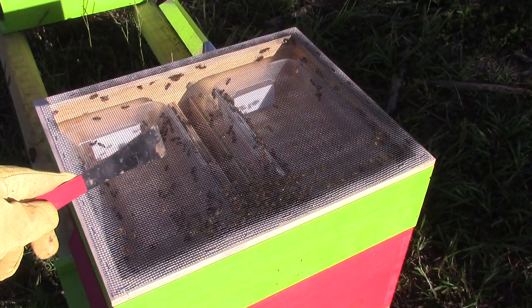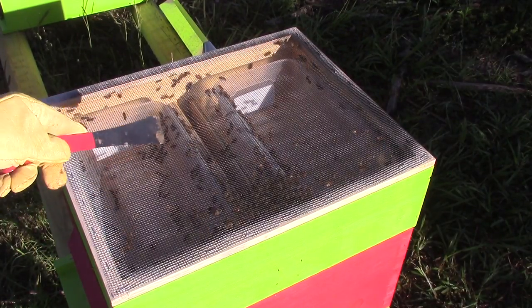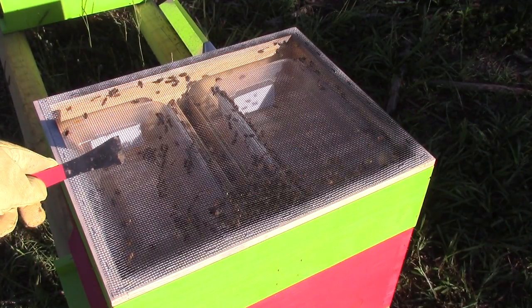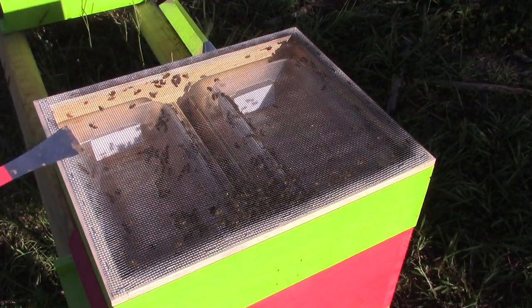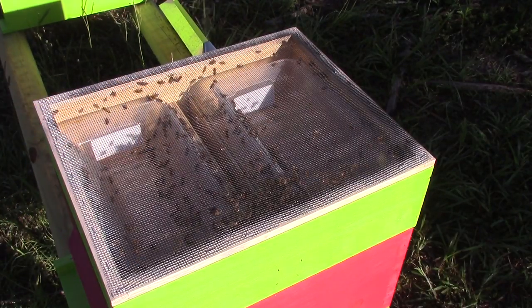It's early morning and this is one of the feeders working. You can see the bees in there working — they're just now getting started. But they've been working this really heavy. They've just about gotten these two bins emptied; I had them up to about where that white label is.